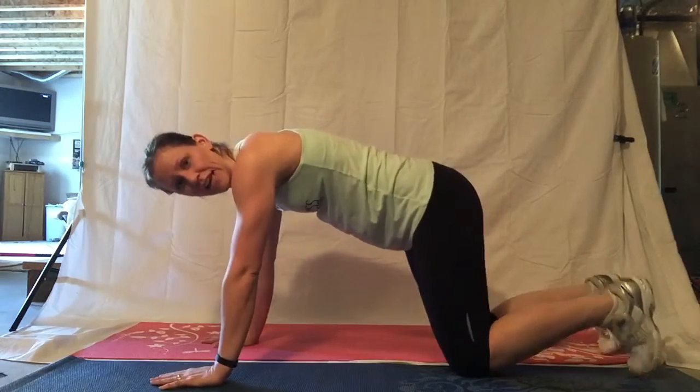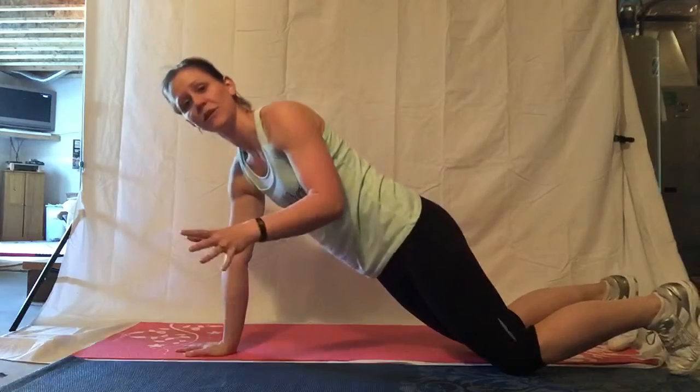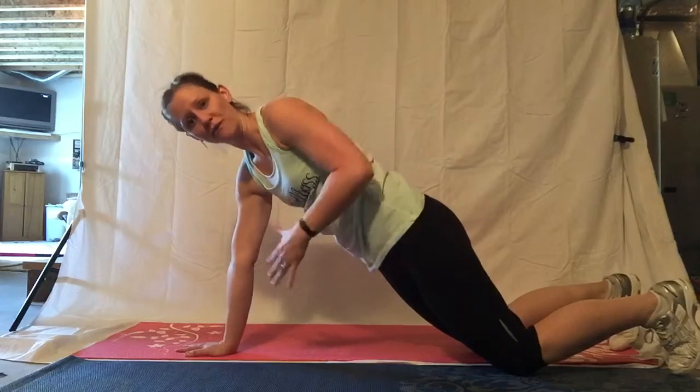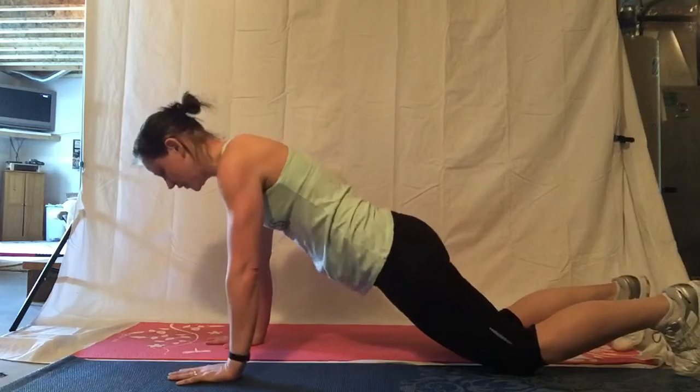You're going to get on your knees and make sure you have your toes on the floor. And always remember when you're doing a modified version push-up to still push your pelvis forward. You still want to try and feel that core work. Same thing, hands under your shoulders.